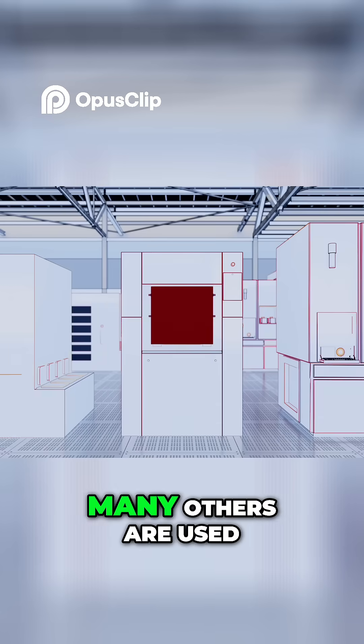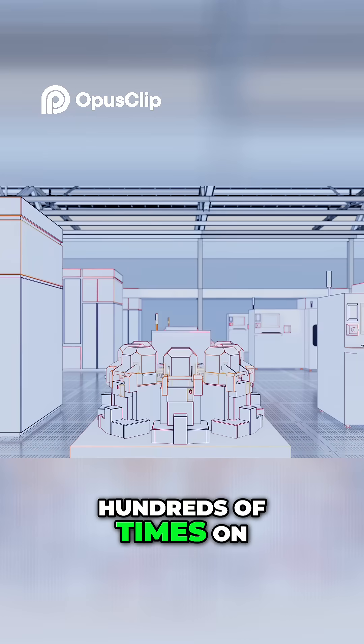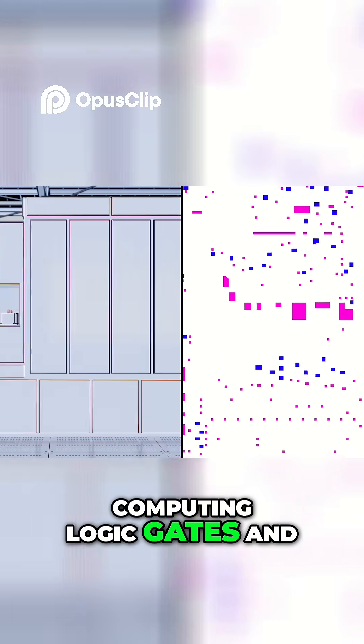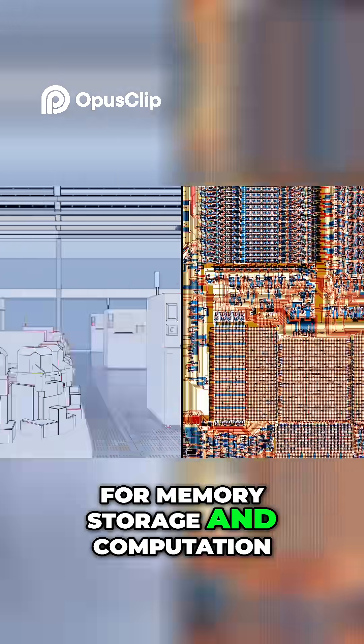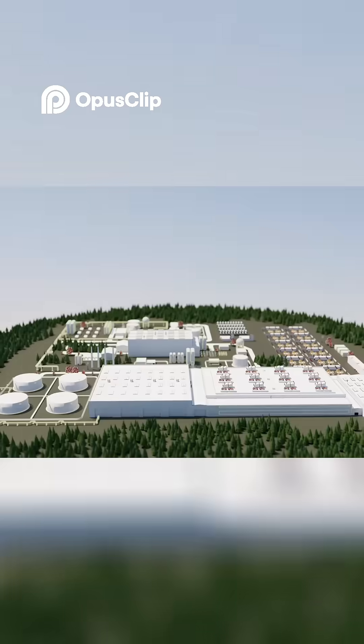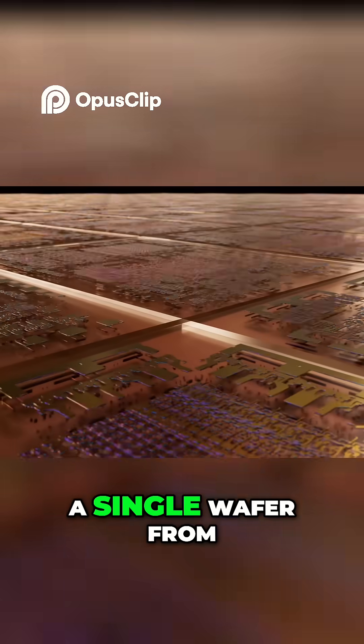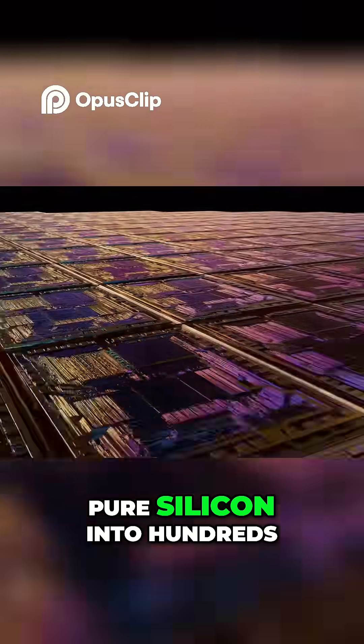These fab tools, and many others, are used hundreds of times on a wafer to create and link transistors into computing logic gates and to make connected neighborhoods for memory storage and computation. Fabs run around the clock, and it takes about three months to transform a single wafer from pure silicon into hundreds of chips.